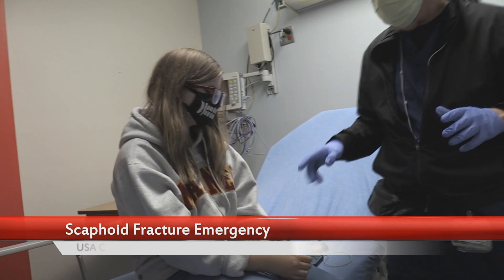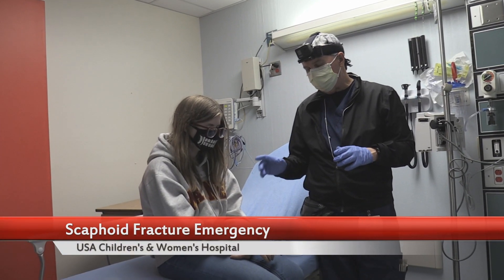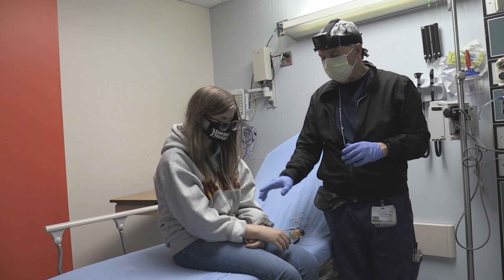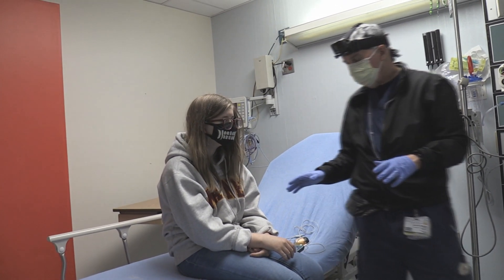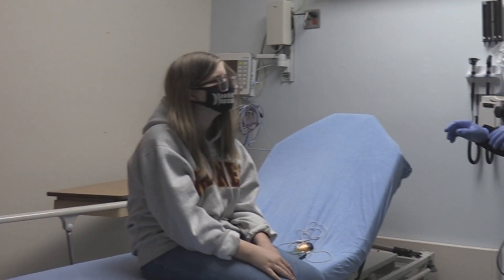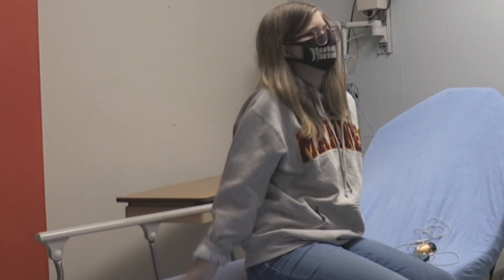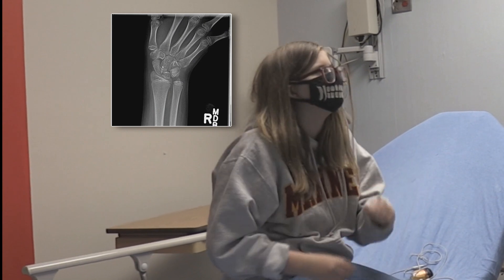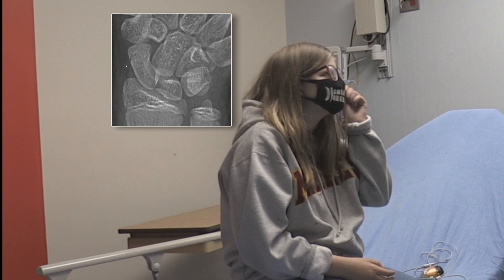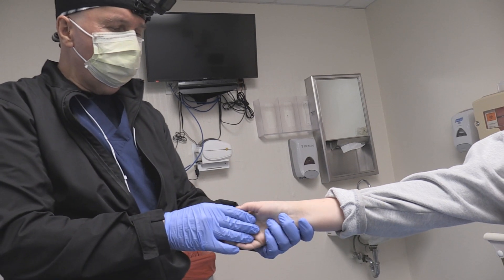What we're going to do is demonstrate the examination for a possible navicular scaphoid fracture. She actually has one — we discovered that today. You fell on your outstretched hand, is that right? You were roller skating. That is a very common way this scaphoid bone is fractured in the wrist.